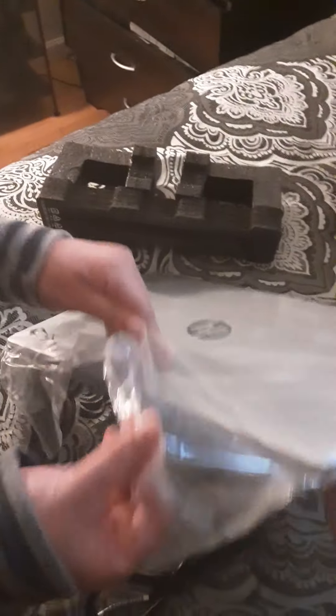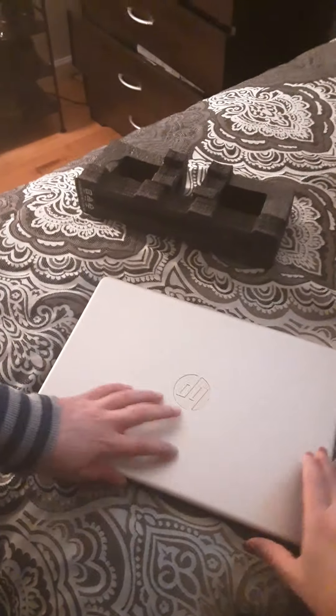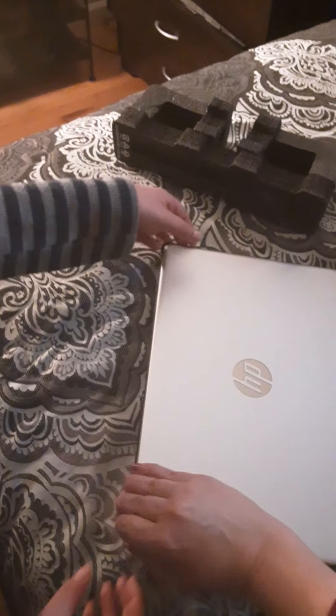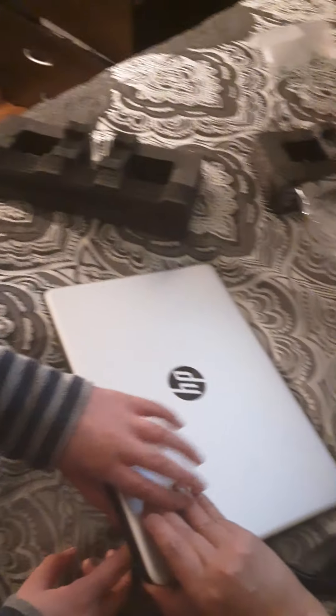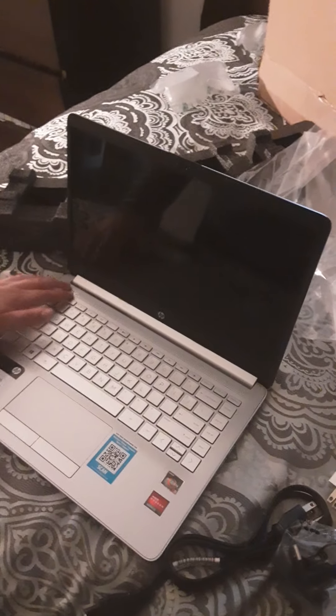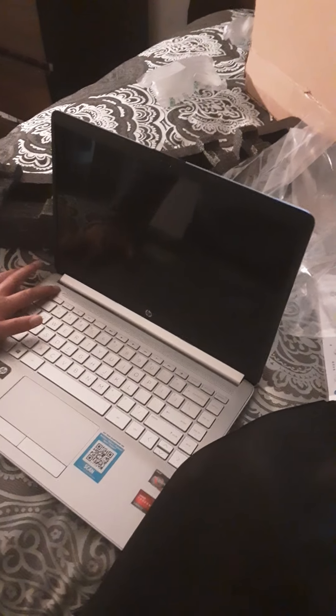We're gonna take it out the bag. It's pretty new, you can barely see it — it's clearly new. We're gonna open the laptop and I'll show you — it will turn on. So yeah, let's boot it up.